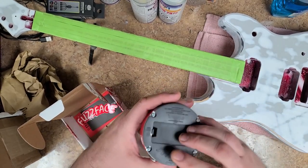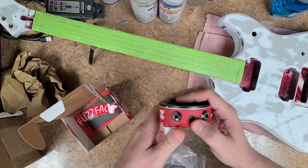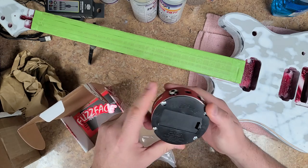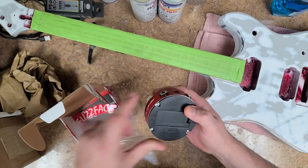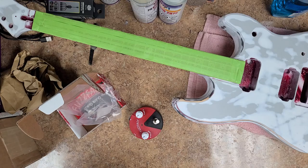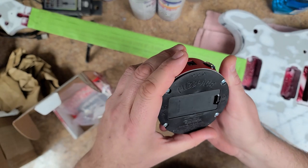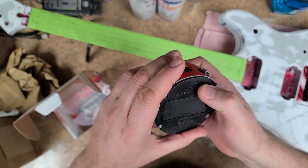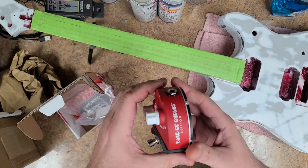Takes a 9-volt battery, it looks like. Yes, it does. Or probably a wall wart. Here it is — it shows here. It's a 9-volt DC, and it is tip negative. So if you've got a wall wart that will fit this thing and work for it, that would be great.